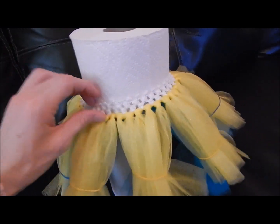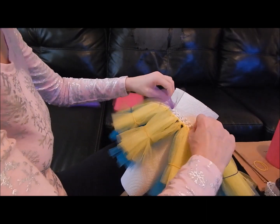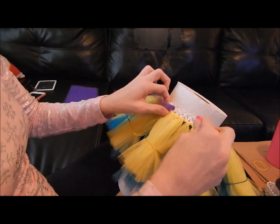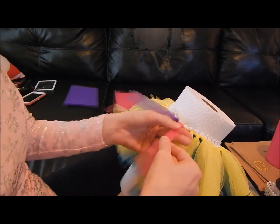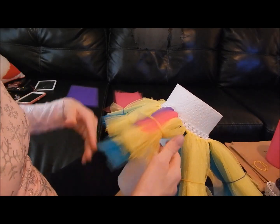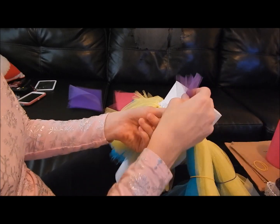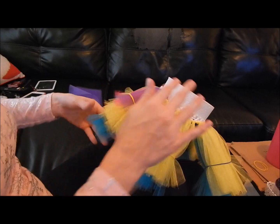The second layer is done. Now I'm doing the third and last layer using pink and purple, alternating the colors. I've already put a purple one in, so now I'll do a pink, and just keep going back and forth — pink, purple, pink, purple. Fold it in half, go through the top hole right there, do the same thing as before: open it up, slip it through, and tighten it. Keep alternating colors all the way around.